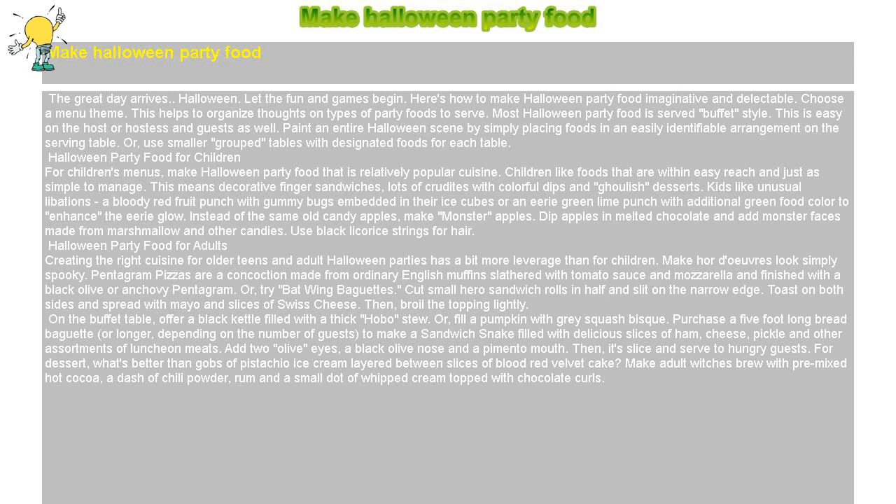Halloween party food for adults. Creating the right cuisine for older teens and adult Halloween parties has a bit more leverage than for children. Make hors d'oeuvres look simply spooky. Pentagram pizzas are a concoction made from ordinary English muffins slathered with tomato sauce and mozzarella, and finished with a black olive or anchovy pentagram.